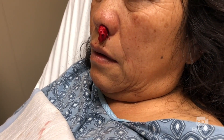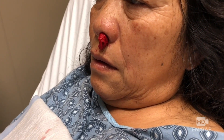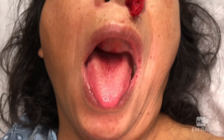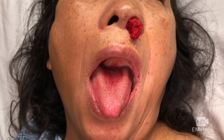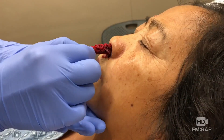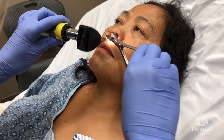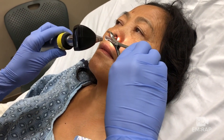We gave it 20 minutes, and when we come back — no more bleeding. You can take a look; sometimes you see blood dripping down the back of the throat if they're continuing to bleed. But she is basically all done.